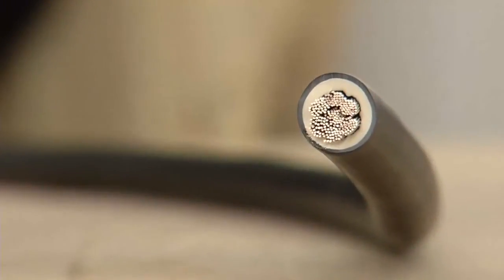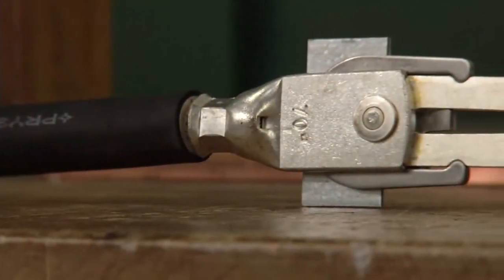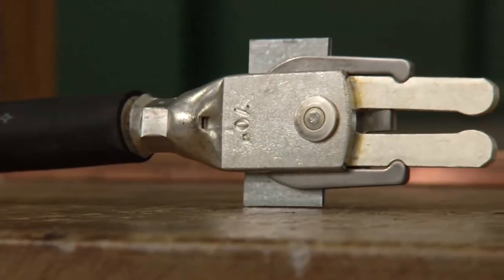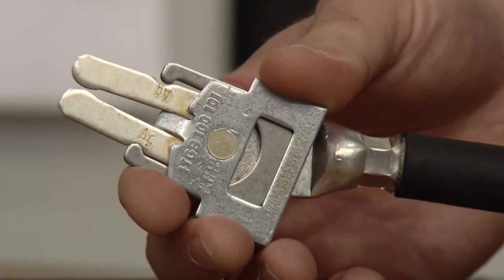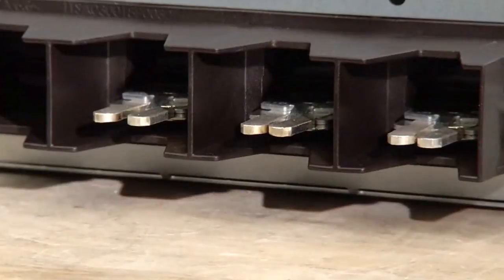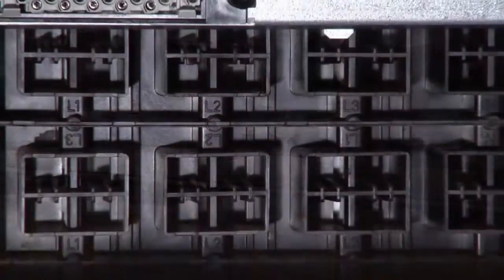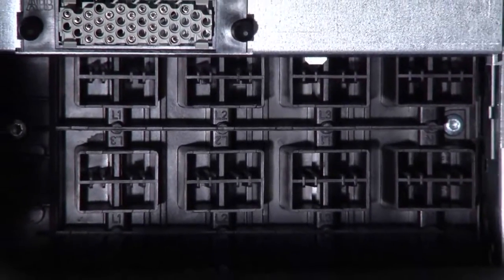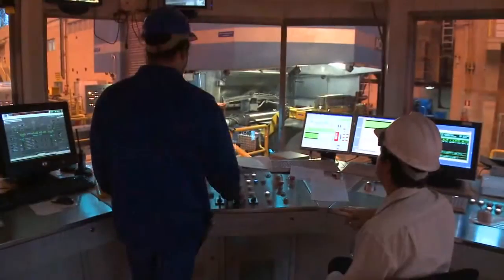Hot spots caused by cable stress are common sources of failure in switchgear. The ABB design decouples and removes cable stress, reducing hot spots and the chance that a cable will break. Our unique contact finger design exceeds industry standards and is independently certified to keep working even after more than a thousand draw-out operations.